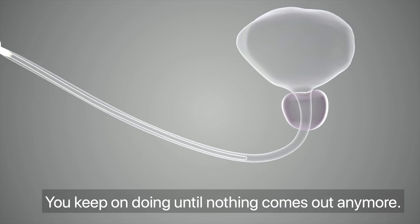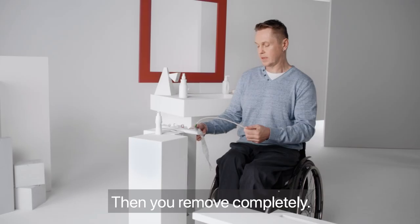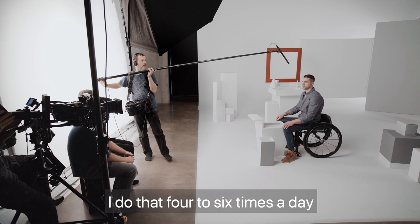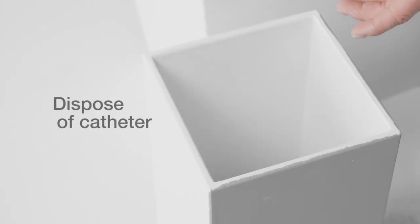Insert the catheter slowly until flow stops. It's a very easy step and it takes about 2 minutes to complete. I do it between 4 and 6 times per day, depending on what I need.